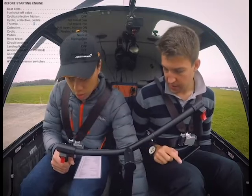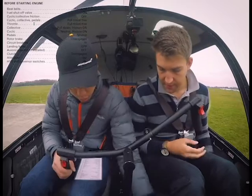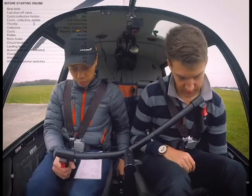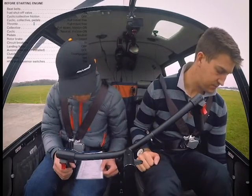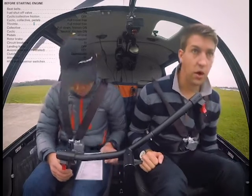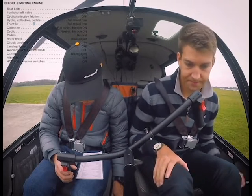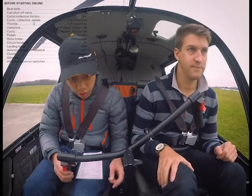Pedal position checked. Pedals neutral. Rotor brake — check. CBs are all in; we've got a radio master on this, that's off. Landing light's off — check. Clutch disengaged — check.